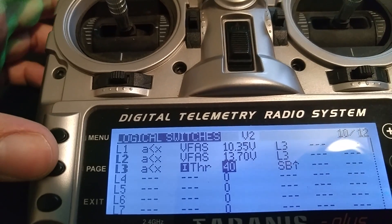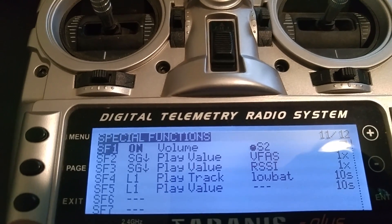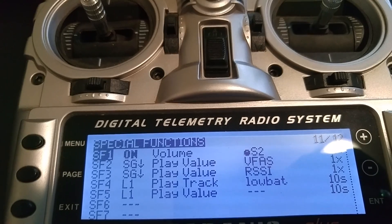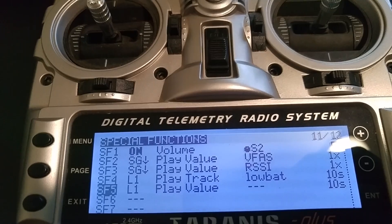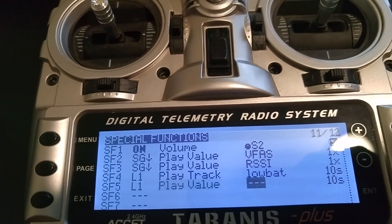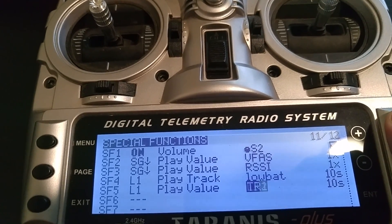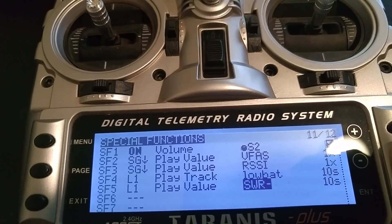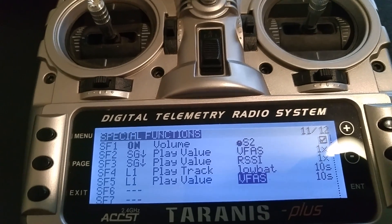On the special functions, I have special functions 4 and 5, which call out the battery voltage — the actual phrase 'low battery' — and then the second part, which actually isn't configured right now, plays a value. I want to set that to VFAS, which is my telemetry. So just go back and find VFAS.